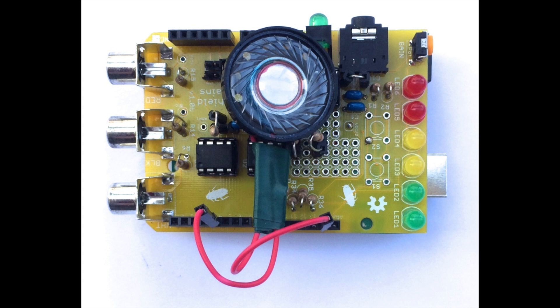But what is happening exactly? The EKG Spiker Shield is an amplifier that is measuring the electrical impulses generated by your heart as they propagate throughout the body. The Arduino can then analyze this activity and use it to control the speaker or the light.